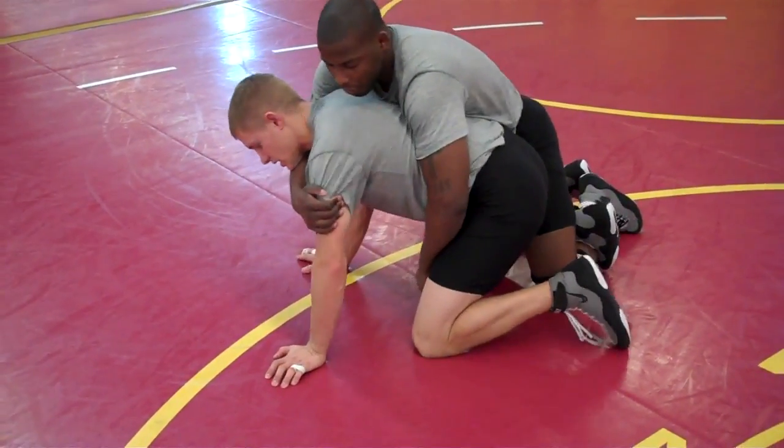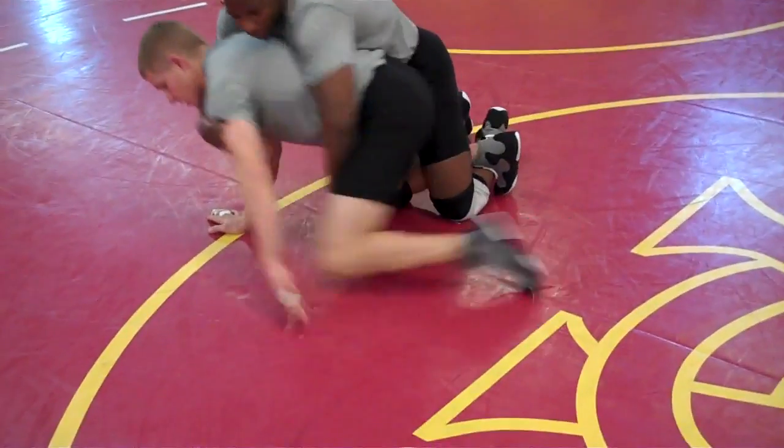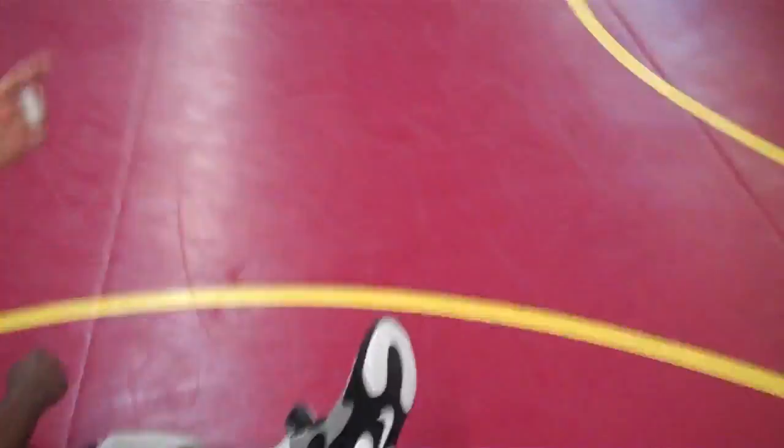One way to get out of this is to rotate into that ankle. I want to lift this knee up here and rotate into that hook. Let's get it viewed from over here.